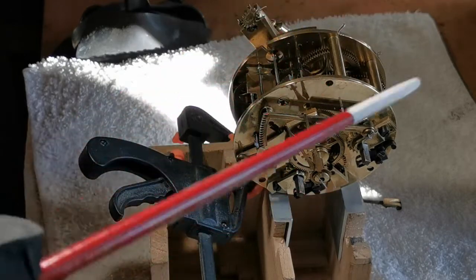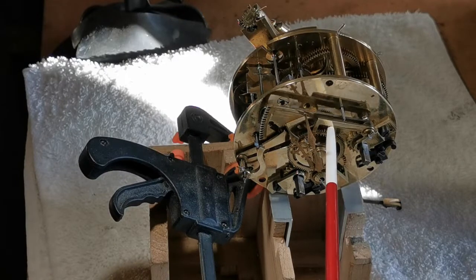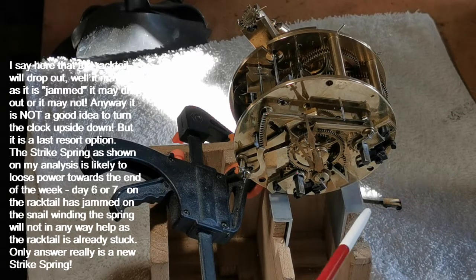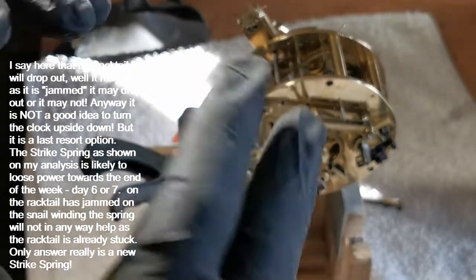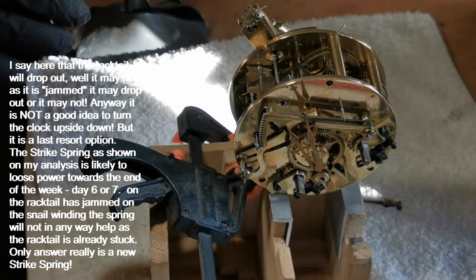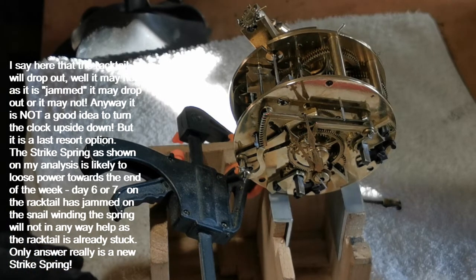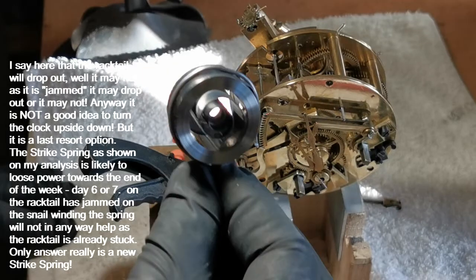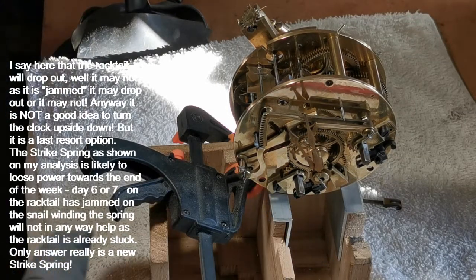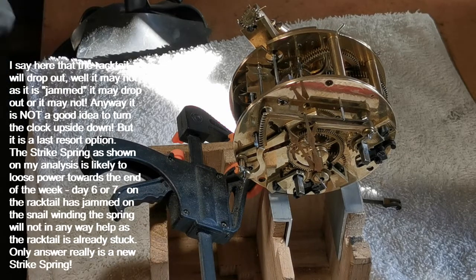If it jams you have to take the clock out. If it's a small light clock you can take the pendulum off, turn it upside down and that will just drop out. But if it's in a slate clock which can weigh up to 25 kilos, you can't turn it upside down — you may damage it severely. So you have to take the movement out of the clock, turn it upside down, then put it back in, which is quite a complicated process. Contrary to the feeling that you shouldn't change the spring if you've got the original one, I changed it for one that is now in this clock, and it works — it doesn't jam, and I believe this clock will now work consistently without failing.